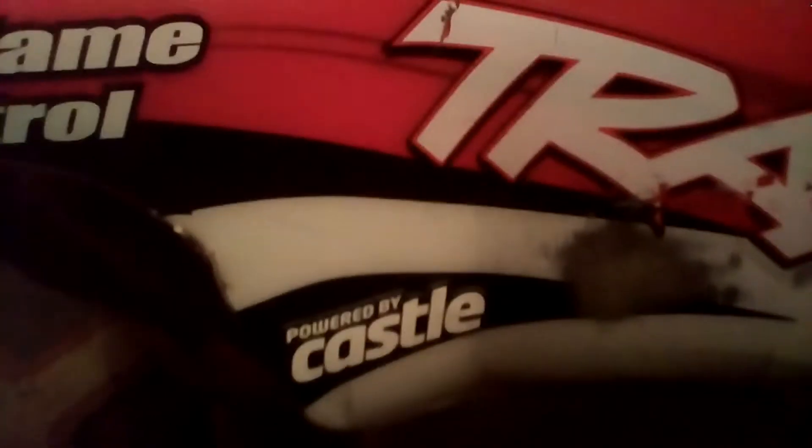I got the body — those are the Castle decals right there, right there, and right there. So I've got four decals on the body and six on the car. I got one on the side guard on that side and one on the other side.